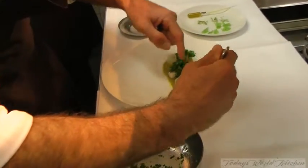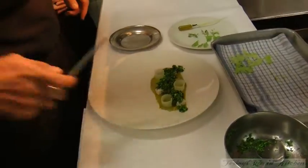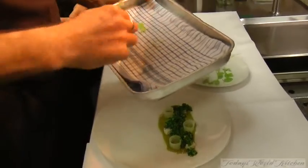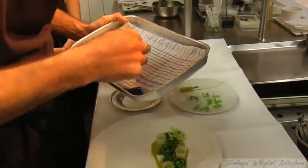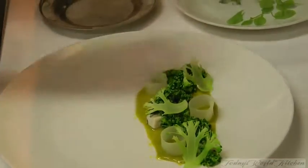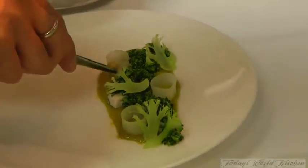This dish is really, really simple — just three ingredients but the flavors are really complex. Then we have the broccoli branches on it, and then we have some tempura pistachios as well.